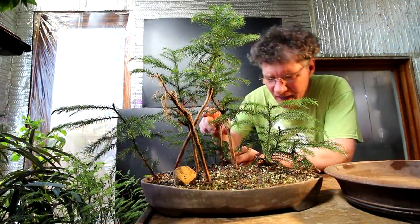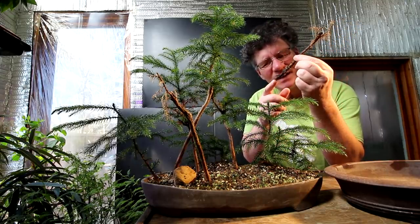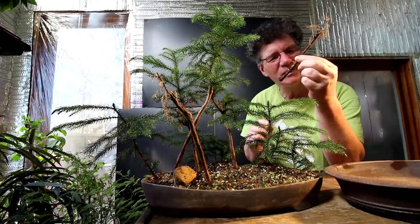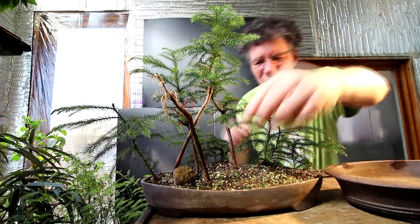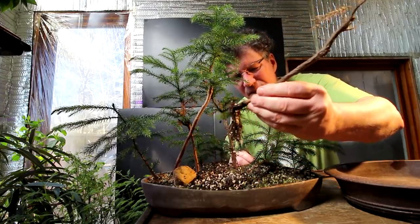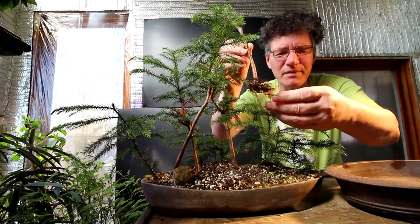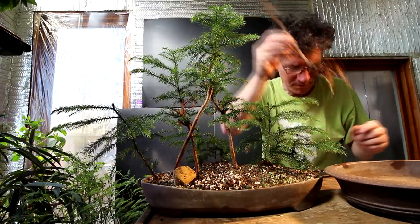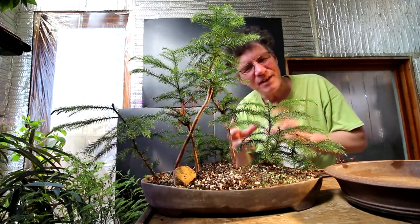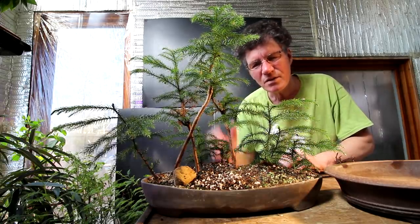I'll start by removing the two dead trees. There's one at the back here. It looks like I cut the roots pretty well right off — definitely nothing new on that one, it just died. The other one that's dead is right out front. That one looks like it did develop a bit of a root system, but the tree didn't live. So all the rest of the trees in the pot are alive. There was some dieback as they were recovering and regrowing new roots, and some branches died off a bit, but they're all growing strongly now.